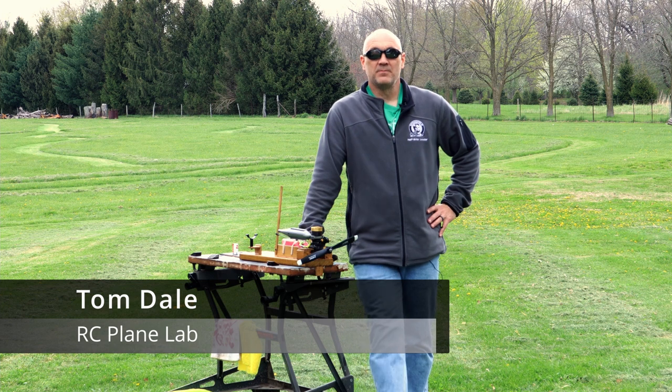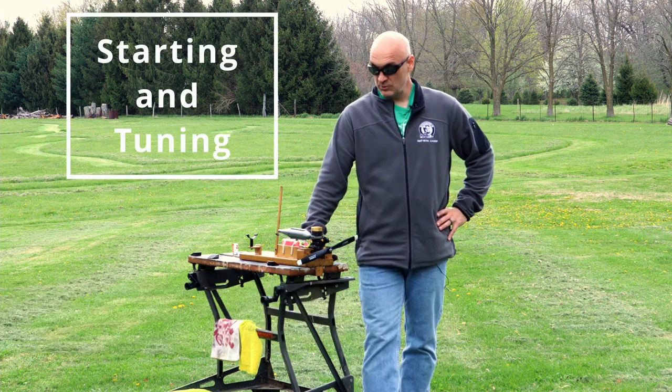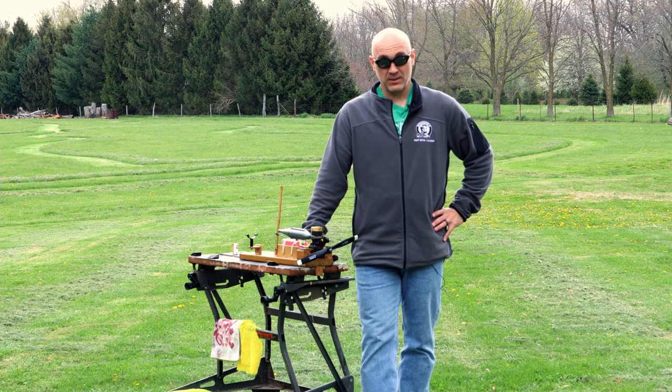Hello again, everyone. Tom here from RC Planelab. In this video, I'm going to go over how I start and tune a two-stroke nitro-powered model airplane engine.